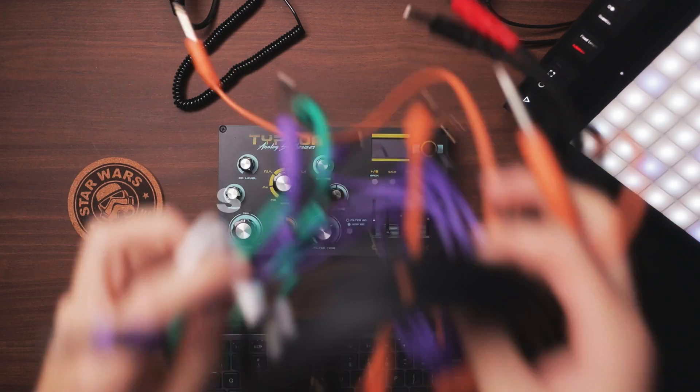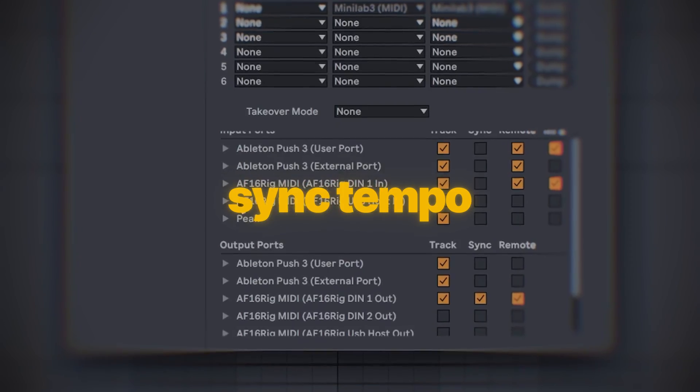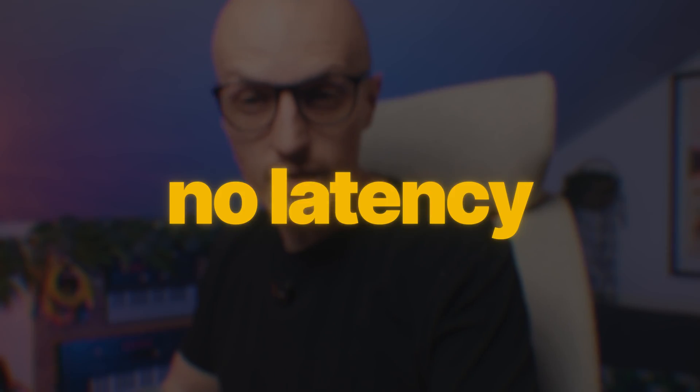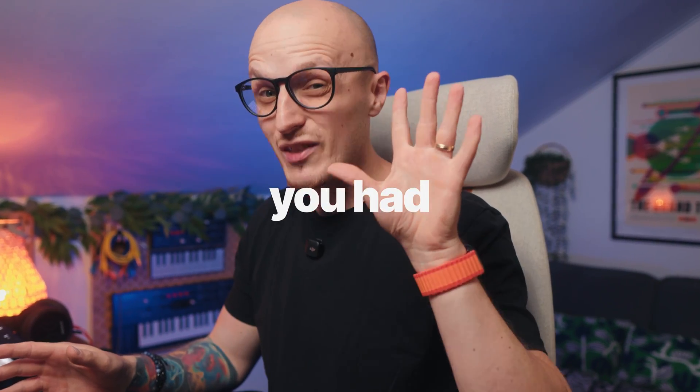Using hardware with Ableton Live should be easy, right? But let's face it, sometimes it's not. How to send MIDI sync, set up tracks, and finally play and record this blinking box with no latency — oh wait, it doesn't even blink yet. And besides those things, I'm about to show you some quick little shortcuts you had no idea exist.